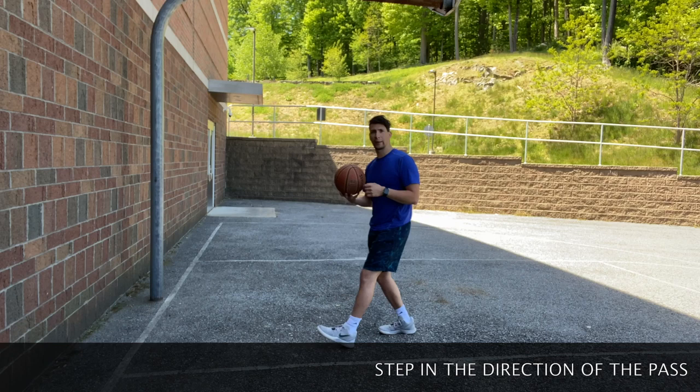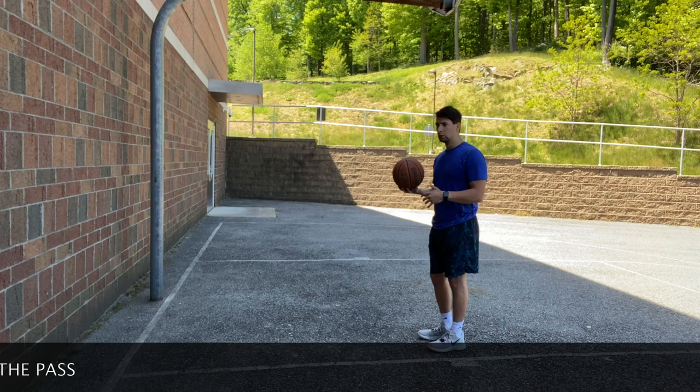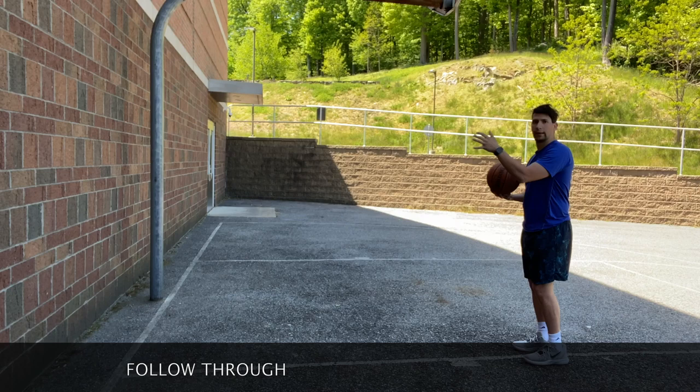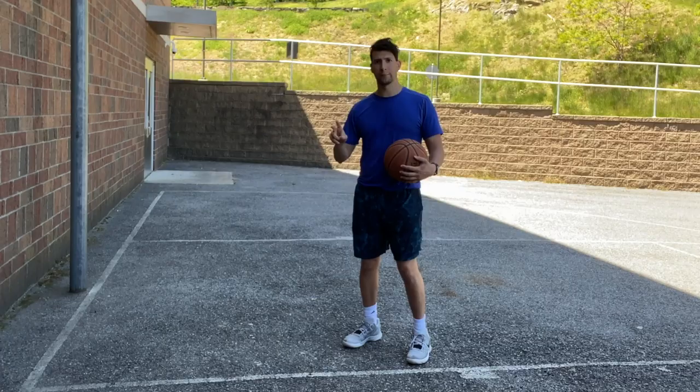In this case I'm passing the basketball against the wall. I'm gonna start at my chest, step towards the wall, and hit. And I'm gonna follow through — step towards my target, hit the wall, and follow through.